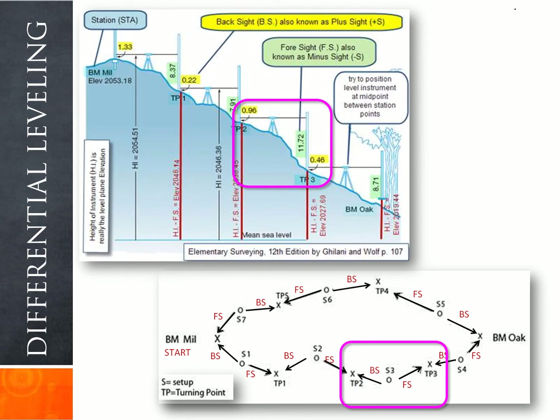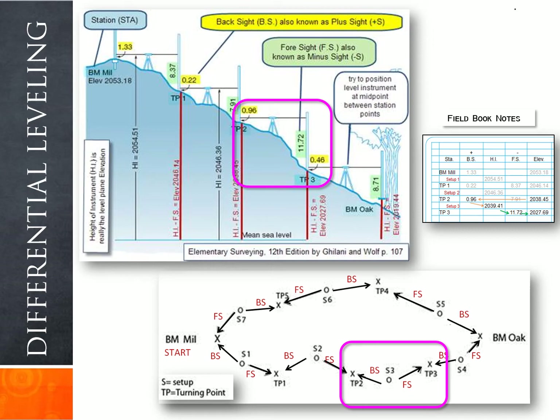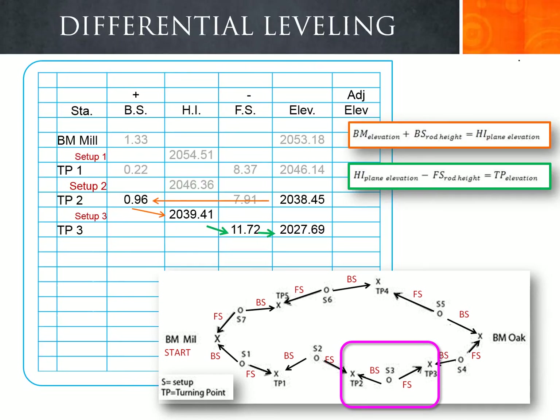At setup three, we take a backsight rod reading of 0.96 on turning point two and a foresight rod reading of 11.72 to turning point three. The backsight reading of 0.96 and foresight reading of 11.72 are recorded in the field book. Taking turning point two's elevation of 2038.45 and adding 0.96 gives an instrument height at setup three of 2039.41. Subtracting the foresight reading of 11.72 gives turning point three's elevation as 2027.69.